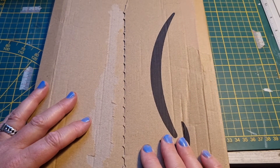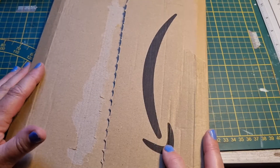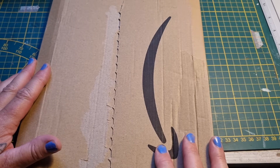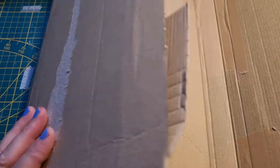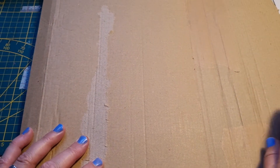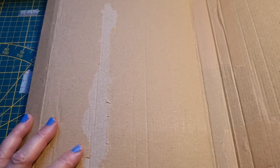Hi guys, it's Peggy from the Paper Bumblebee. I've got this packaging from Amazon I want to do something with — I was thinking of transforming it into a file folder or something. We'll see how it goes. If you want to see what I'm doing, keep on watching and let's go.